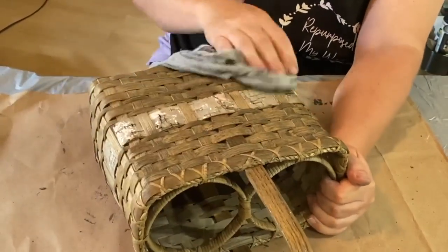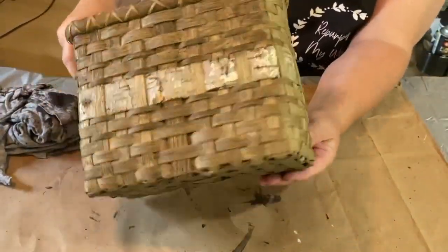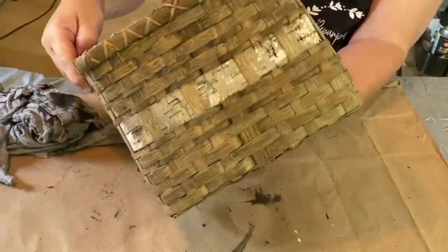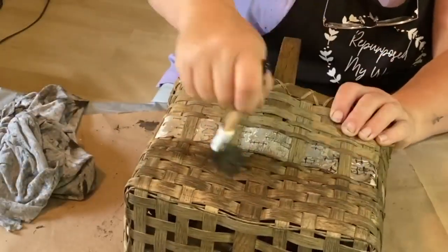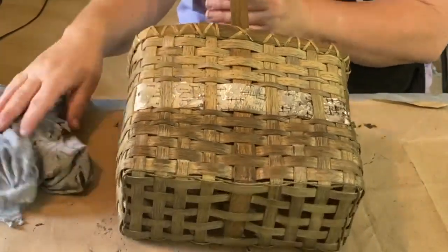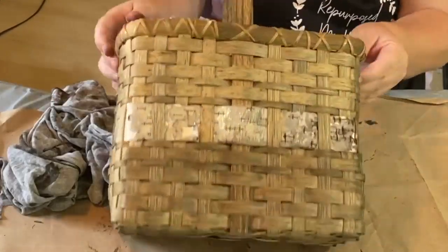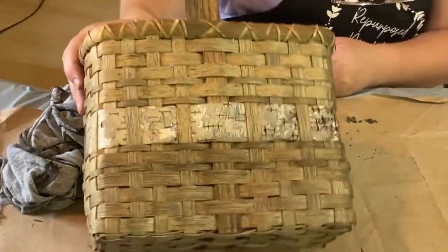I don't do the middle part — that white part around the middle is birch bark, and I think it's authentic birch bark. I don't believe it's a ribbon; it's actually from a tree, and somebody cut that down and weaved it in there. I think it looks great, so I tried not to get any of the wax on that birch bark.